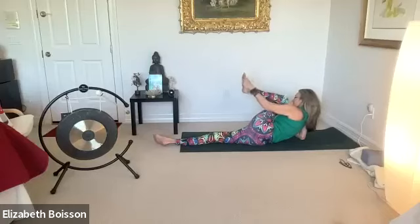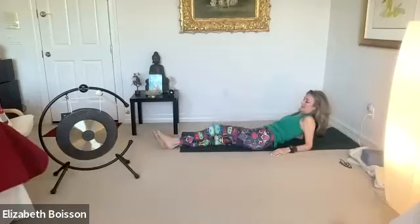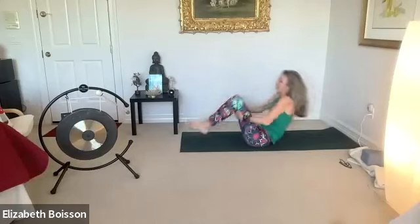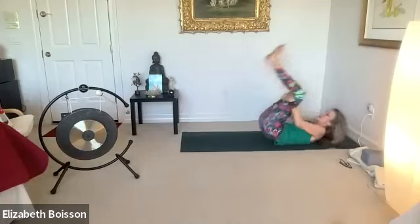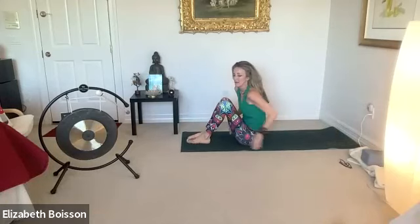Inhale that left knee in. Exhale, down to the end of the mat. Draw your knees in, place your hands behind your thighs. Spinal rolls from shoulder to tailbone and back again — allowing each vertebra to come back into alignment. Three or four of these, and then arrive at the tops of your mats in sukhasana.